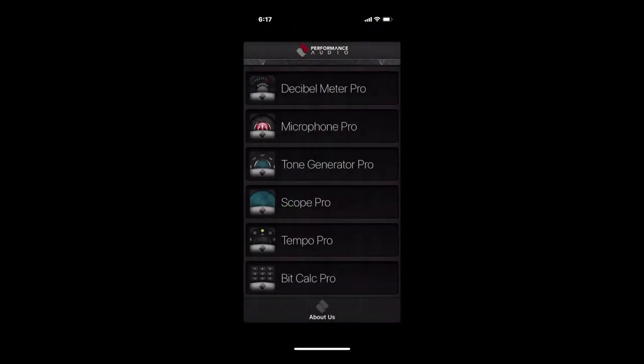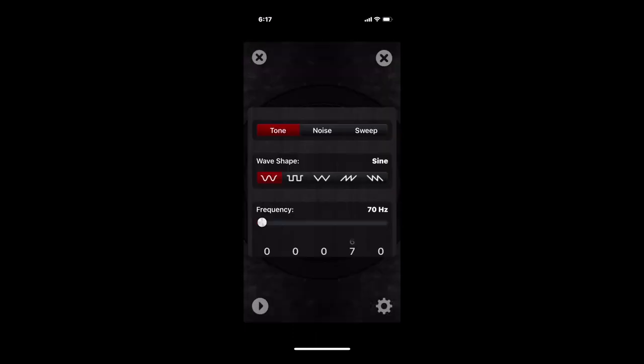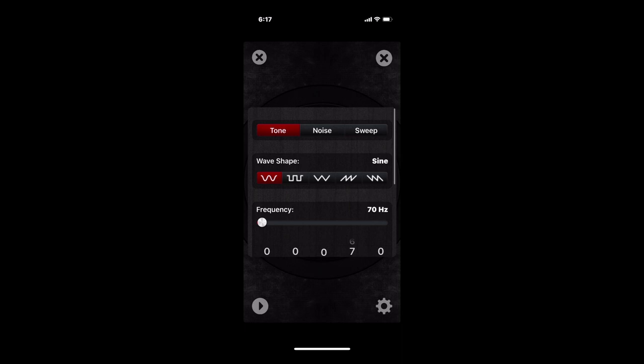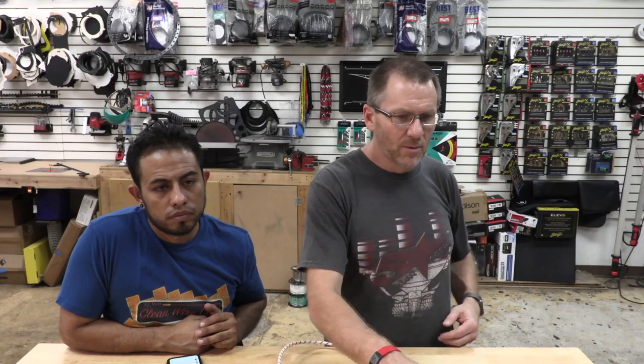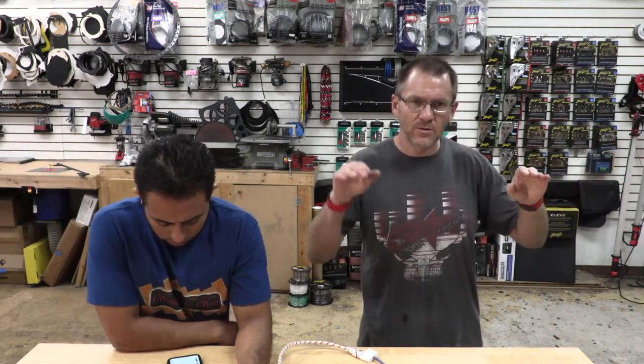I use this app called Audio Tools by Performance Audio. It has a tone generator where I can select the exact frequency I want. If you play, say, 1000 Hz on one side and read your SPL, then play 1000 Hz on the other side and compare. If one puts out 100 dB and the other puts out 105 dB, turn the volume down until it also reads 100 dB, and then work your way through each frequency that way.